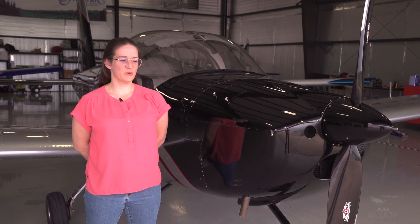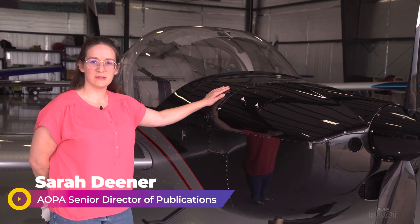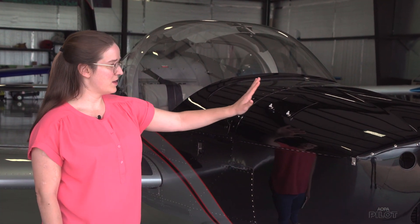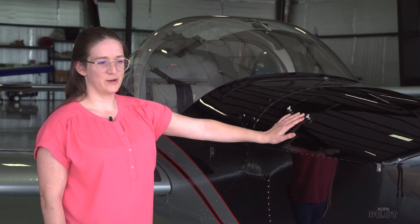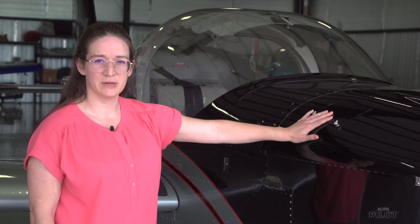Hi, I'm Sarah Diener, and today we're going to burp a Rotax engine. This is an RV-12, which is a light sport aircraft. You'll find that most light sport aircraft have a Rotax engine, and these are a little different from a typical Lycoming or Continental.